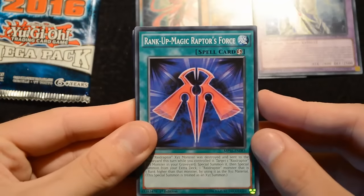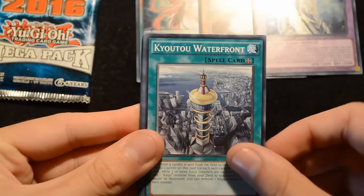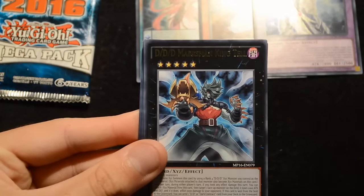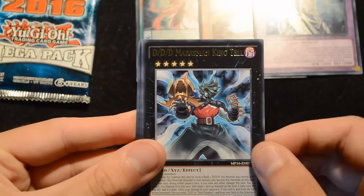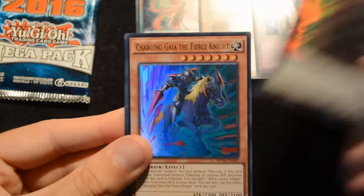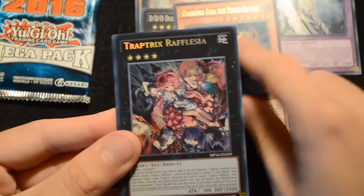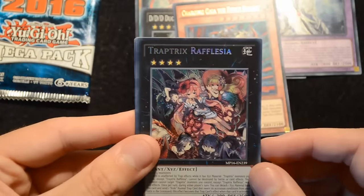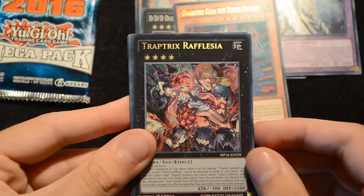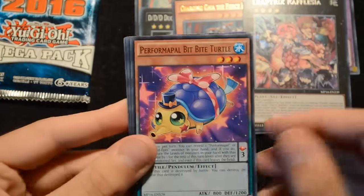In pack two we have commons: Rank-Up-Magic Raptor's Force, Performapal Drummerilla, Backup Rider, Kyoutou Waterfront, Fluffal Sheep, and Designer Frightfur. Our rare is DDD Marksman King Tell, our super is DDD Duo Dawn King Kali Yuga, and our ultra is Charging Gaia the Fierce Knight, which is pretty nice. Our secret is Traptrix Rafflesia — this card is one of the best from Breakers of Shadows, so it's really nice to see it reprinted in the Megatins. Absolutely fantastic. Definitely want to pick this up if you haven't already.